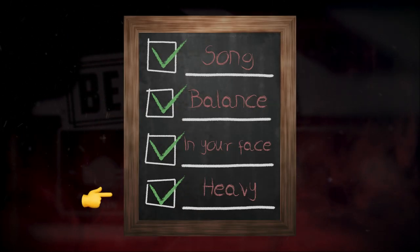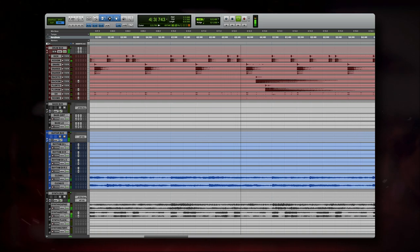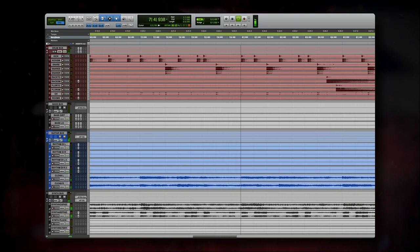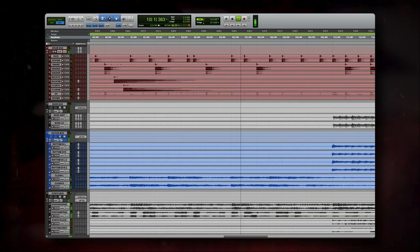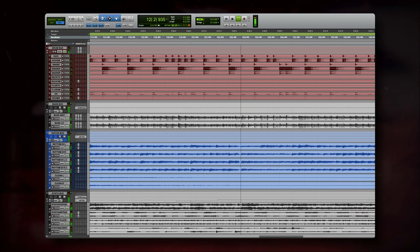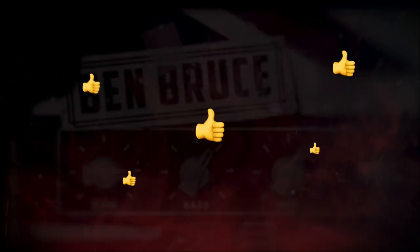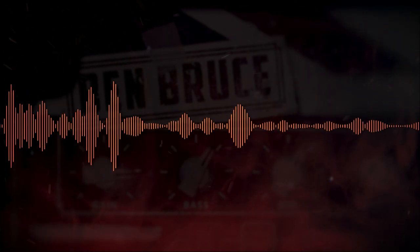If you follow these instructions, you should have a mix that sounds like this. And that's it — this is a really fun style to mix. Just remember to choose the right sounds and get an amazing balance at the start. The rest is just enhancing what you've already created.